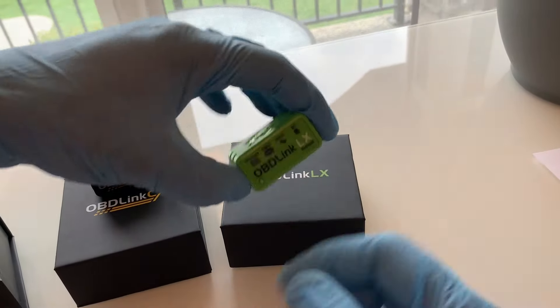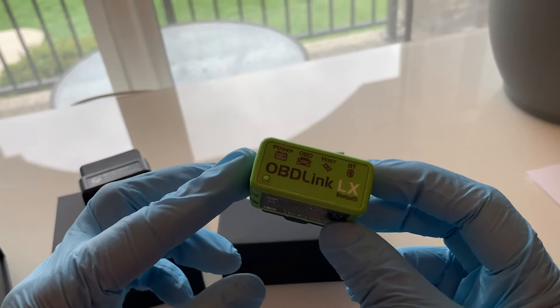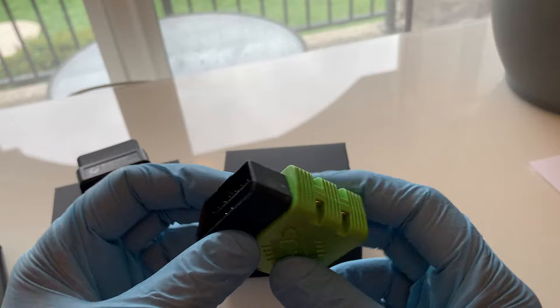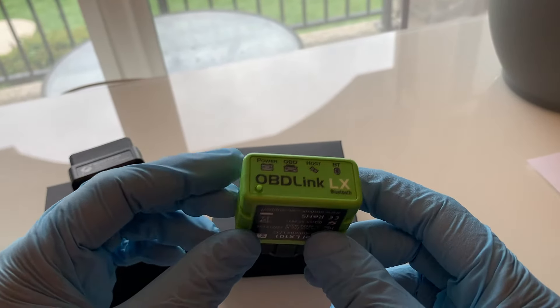And this is the OBD-Link XL Bluetooth — an easy-to-use, inexpensive, hacker-proof, lightning-fast Bluetooth OBD adapter that can turn your smartphone, tablet, laptop, or netbook into a scan tool. This model is compatible with Android and Windows.